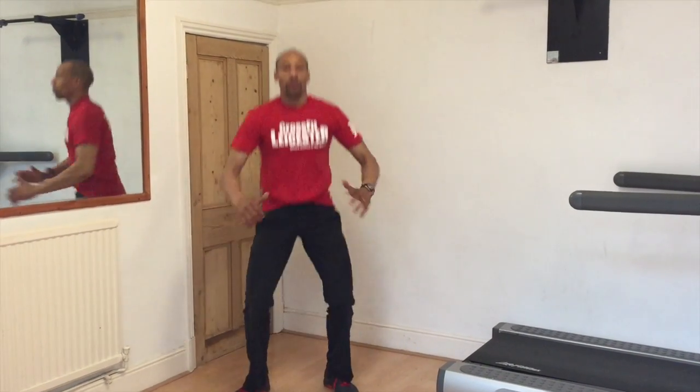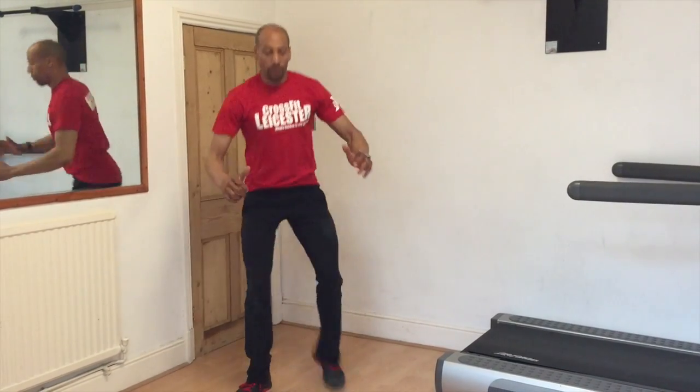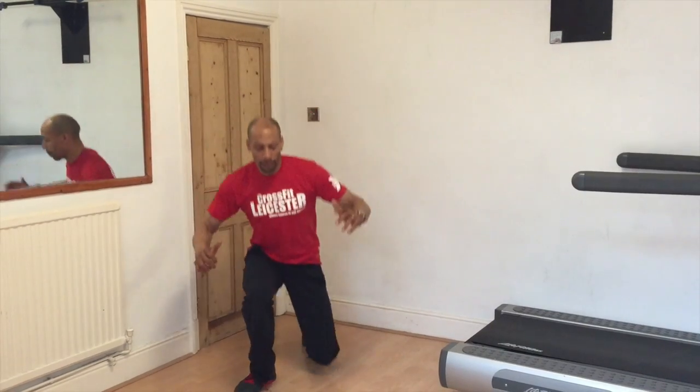Floor jumps: starting in a leaning position close to the floor, drive the hips forwards, coming up into the bottom of your squat and standing into your upright position.